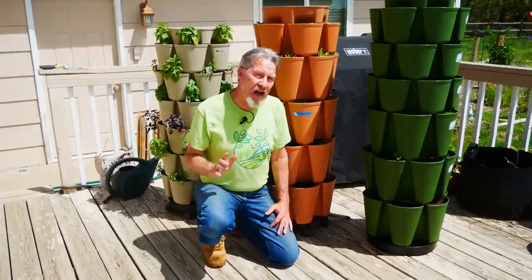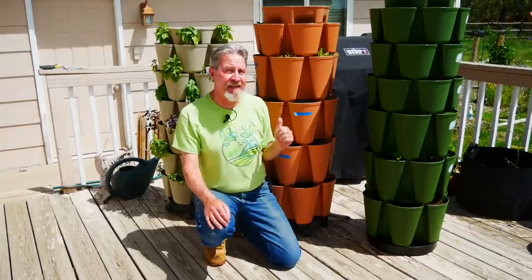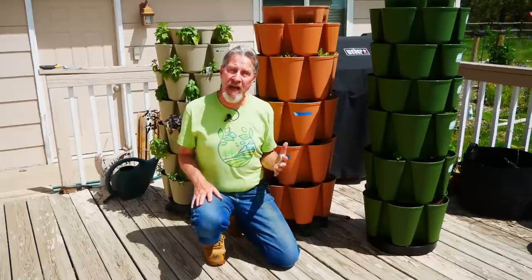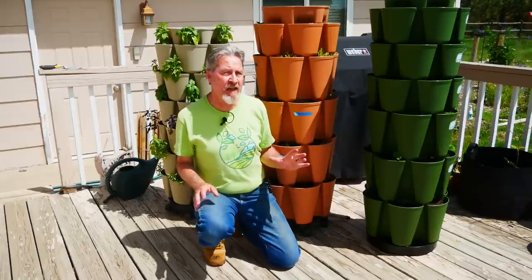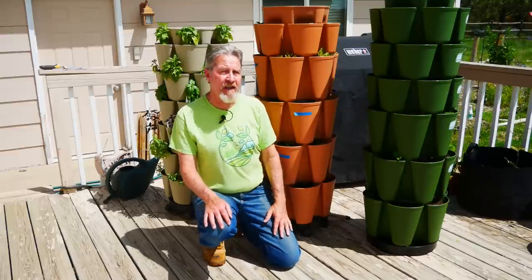That's one thing I think is often overlooked when growing in a vertical planter — you still have to manage the plants just like you would in an open raised bed or an in-ground garden. If the plants are growing too close together, you need to thin them out. And if you see the space filling up rapidly, it's better to do that thinning earlier rather than later.